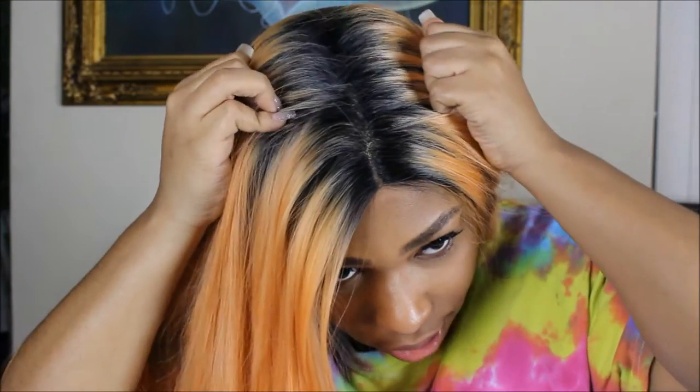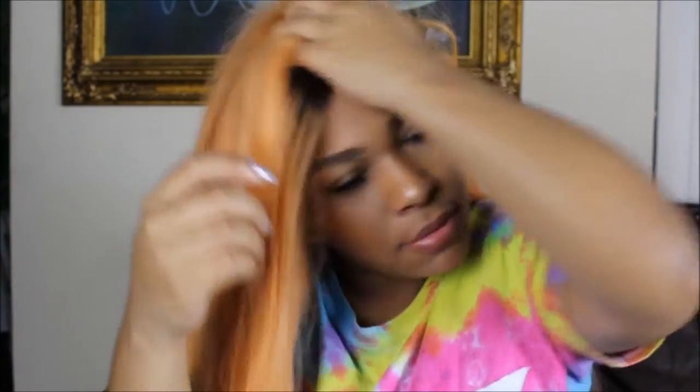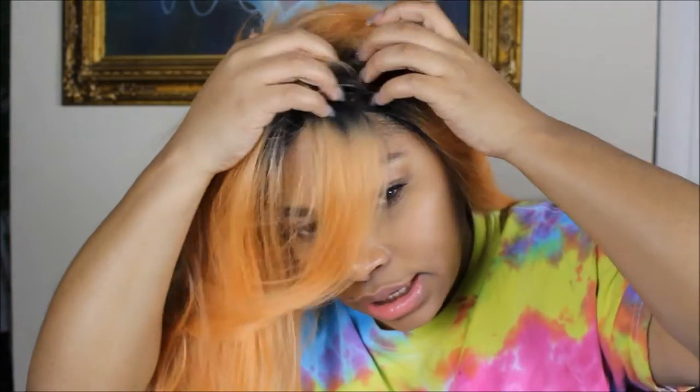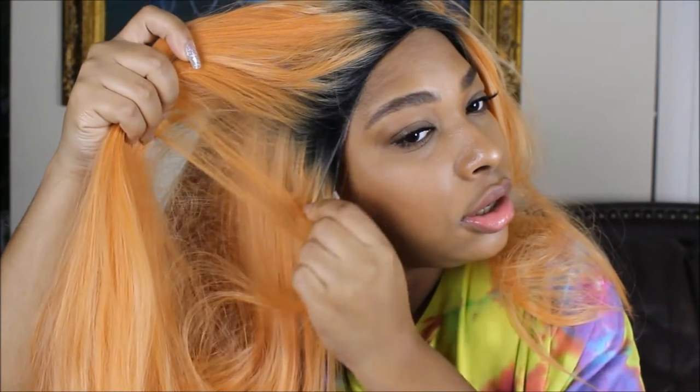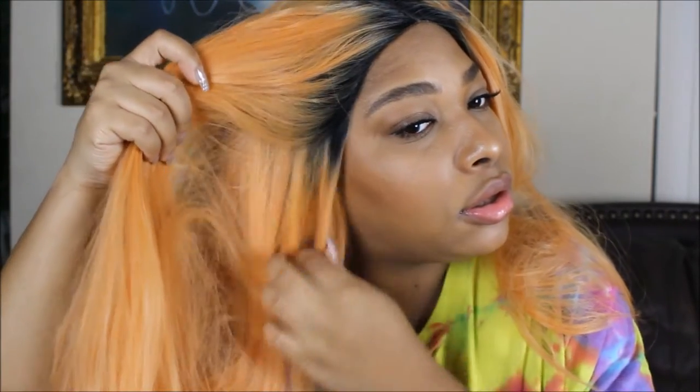The parting space looks very natural to me — you can pluck it a little more if you'd like, but I like it. You get a pretty deep parting space in the middle. There is about an inch of lace all around so it's a lace front, and you can create different parts.